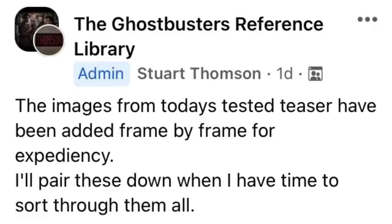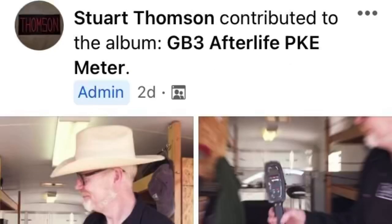Stuart Thompson is adding tons of reference material to the Library group, including the new footage from Adam Savage's Tested teaser earlier this week. Not just packs, but the PKE meter and RTV reference photos can be found on both of these pages.